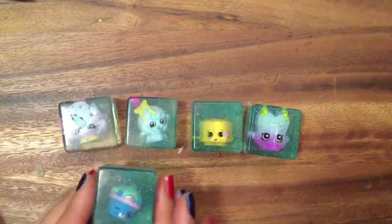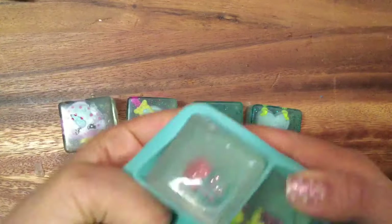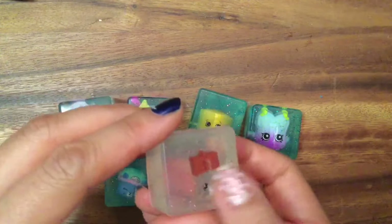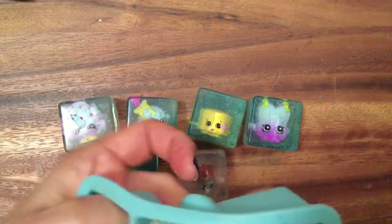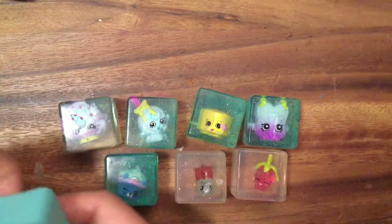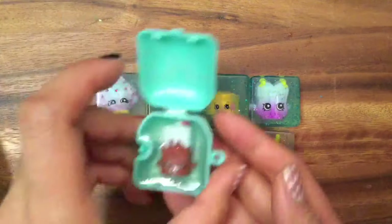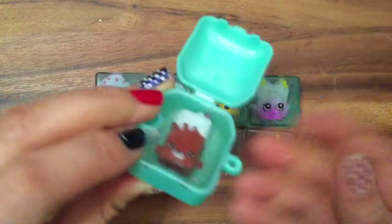Oh, and this one came out super cute — Royal Cupcake, which we've made one of these before in a previous tutorial. Cheeky Chocolate — oh, Cheeky Chocolate's a little off, she had an air bubble there. I probably should've put some soap on beforehand. And these are the ones that I dipped with orange glitter and not the blue glitter. Strawberry Kiss — ooh, Strawberry Kiss is super cute. And we have Fun Drum. So here are all of our soaps. And then we have Brittany Brownie, which I cannot get her out at all.